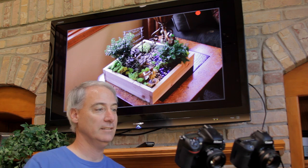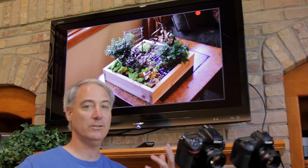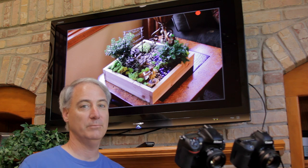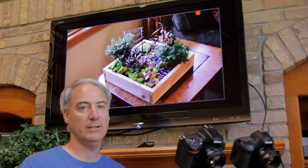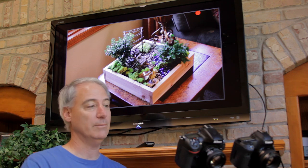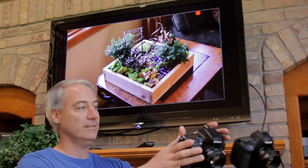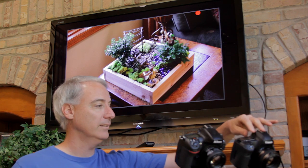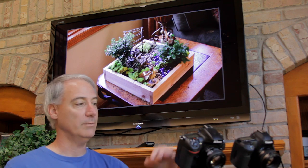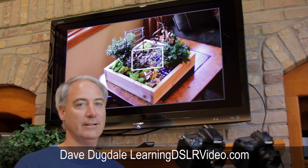That's pretty much it. Nikon definitely wins on this aspect. I'm still doing my review — when I get all these tests together I'll lump them all into one big review. It's been really interesting shooting with both of these cameras. Each one has some major strengths. Both are awesome cameras and it's been a lot of fun playing around with them. Talk to you guys later, bye.